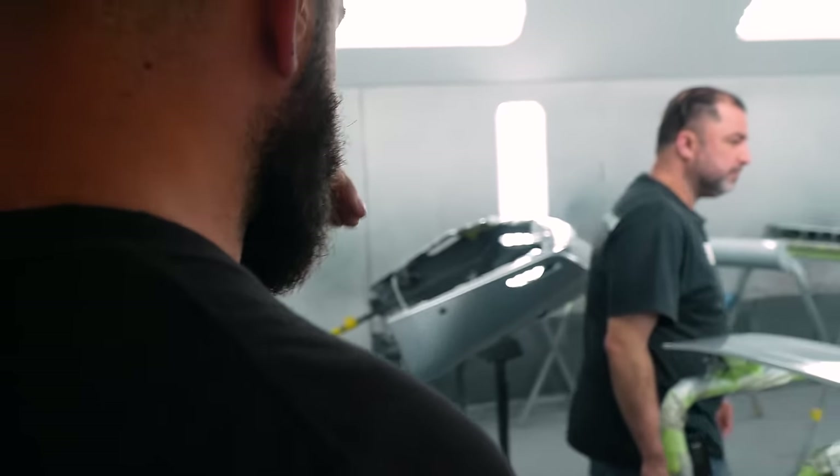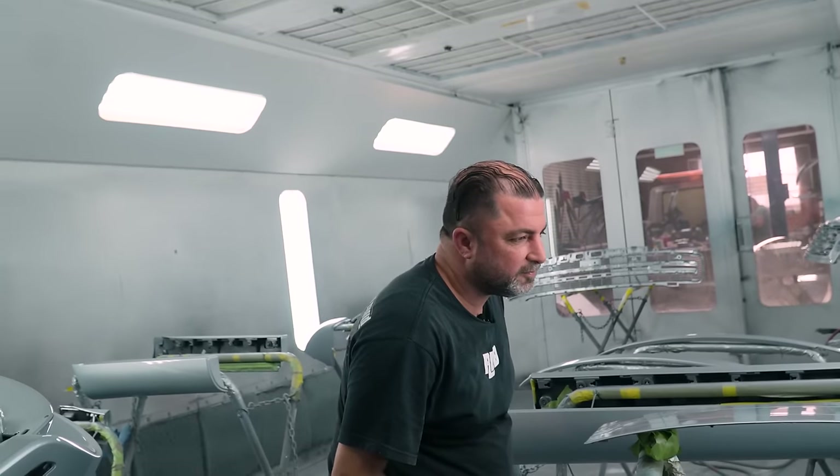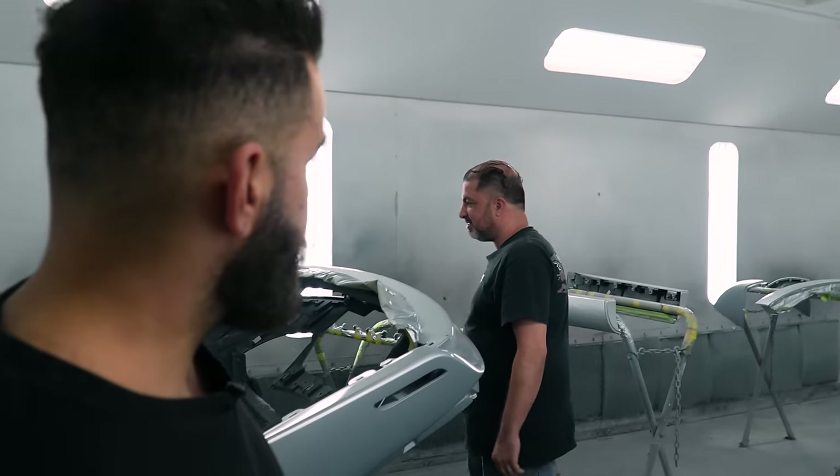I don't know why Moses is here. Moses is supposed to be making sure the mechanic work is being done correctly. It's good. And I don't know why he's in here poking his head. It looks nice. Please don't touch anything, sir.